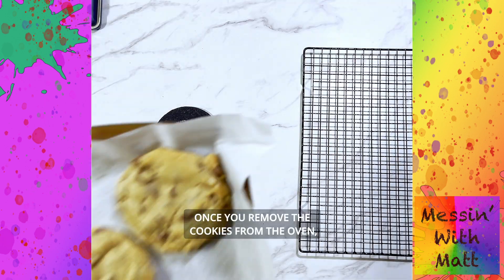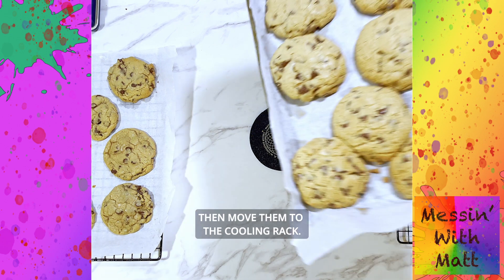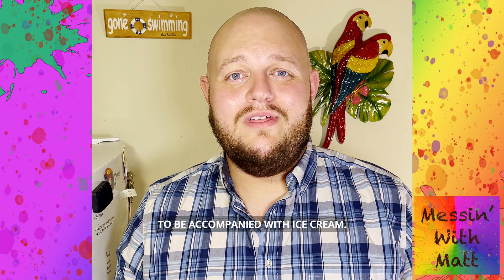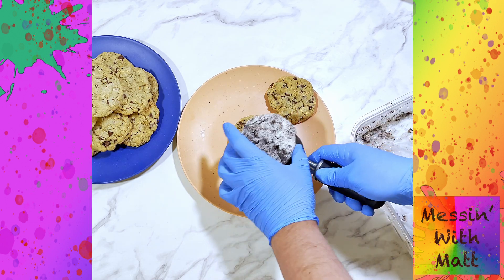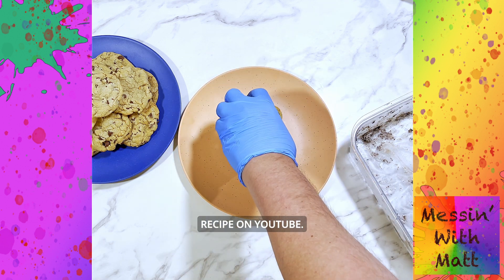Once you remove the cookies from the oven, allow them to cool for 5 minutes on the cookie sheet first, then move them to the cooling rack. Originally, Ruth Wakefield created chocolate chip cookies to be accompanied with ice cream. If you need an easy ice cream recipe, be sure to check out my cookies and cream recipe on YouTube.